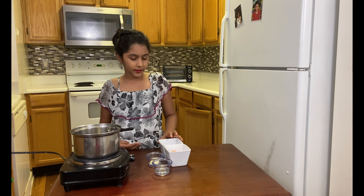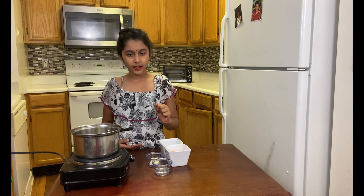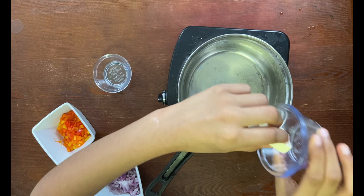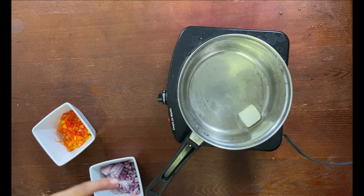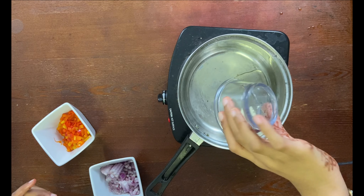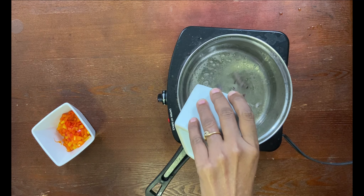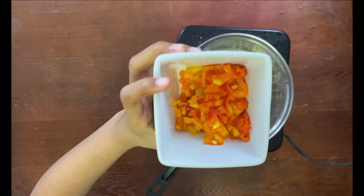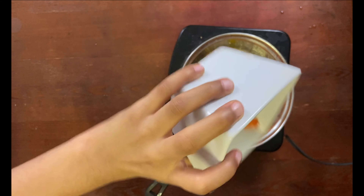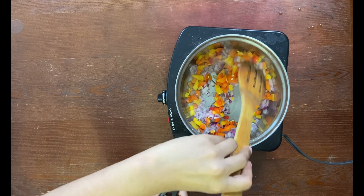So while it bakes, I'm going to sauté my onion and capsicum. Add butter, then add oil. Add the onion, add the bell pepper, and add the salt.